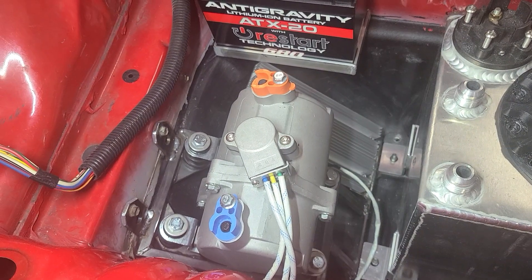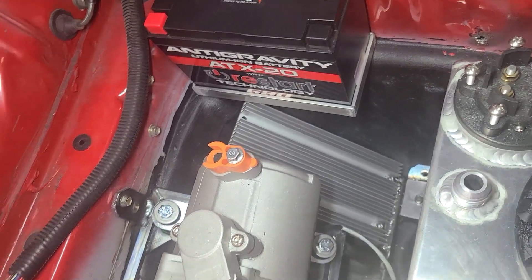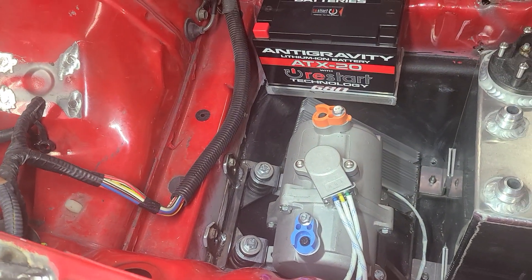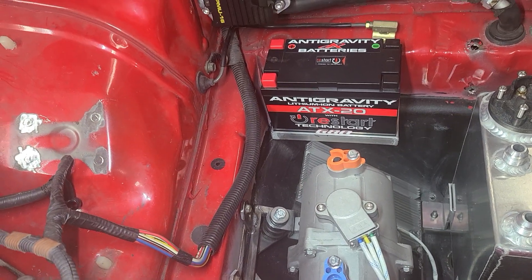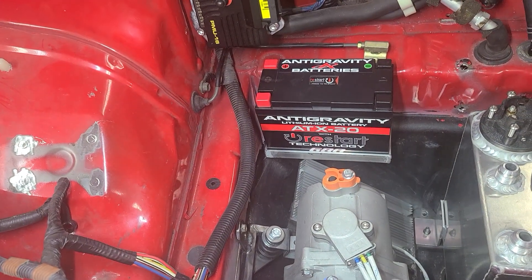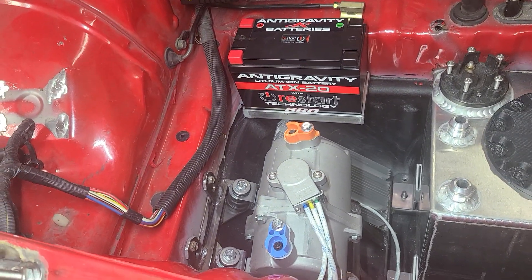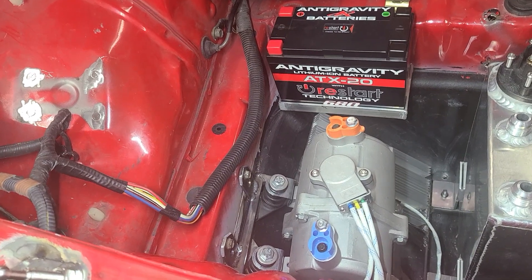This is an electric AC compressor, and the big heat sink below it is the controller for it. The goal is to have AC in the car because I do drive it and I like driving it in the summer — a lot of heat makes for a less-than-pleasant experience. Hopefully I can get it all plumbed in and working so I'll actually have air conditioning when I choose to.